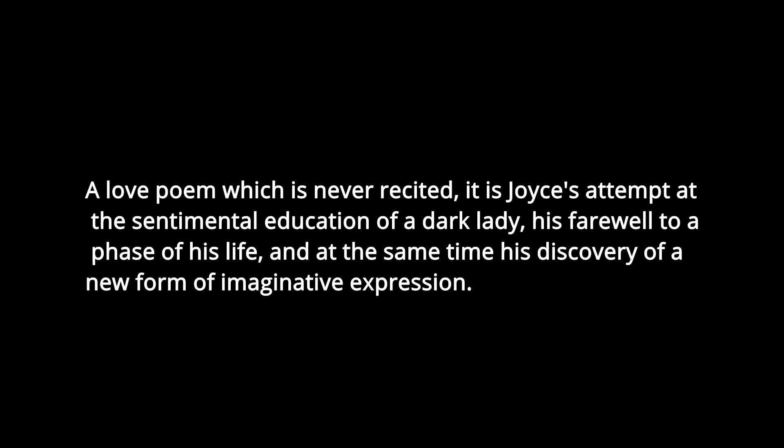Before I go into the actual plot of the book, I want to go briefly into Richard Ellmann's introduction. If you don't know who Richard Ellmann is, he is a biographer who really knows his stuff. He describes the book as follows: 'A love poem which is never recited. It is Joyce's attempt at the sentimental education of a dark lady, his farewell to a phase of his life, and at the same time his discovery of a new form of imaginative expression.' The introduction is almost worth it alone — he goes into depth as to where Joyce was at this point, what he was thinking, who he was talking to, and even explains some of the characters who are clearly the fill-ins for Giacomo Joyce and the people in this manuscript.